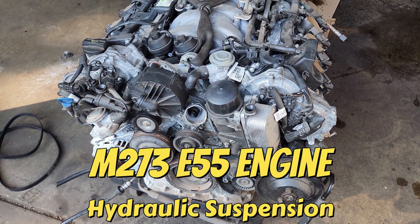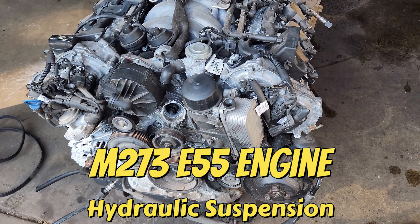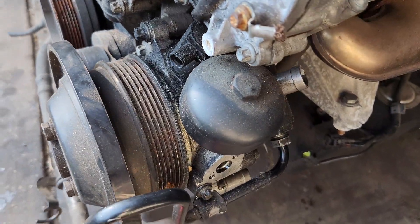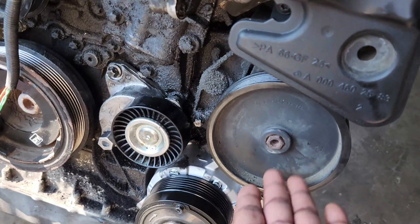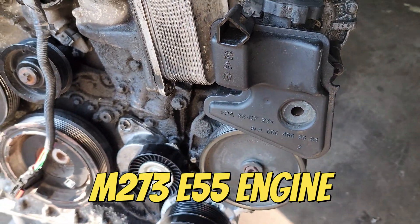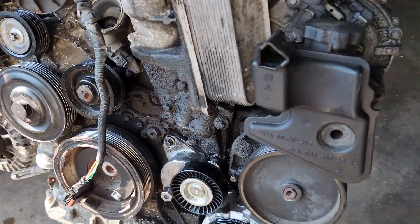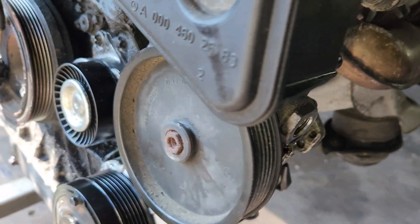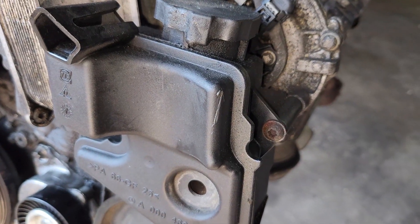Welcome to the channel again. Today we are going to convert an M273 engine which has a hydraulic suspension pump mounted on it. We're converting it into just a regular M272 engine. We'll use a regular power steering pump and a regular reservoir. This is going to be mounted on a car that does not run on hydraulic suspension.